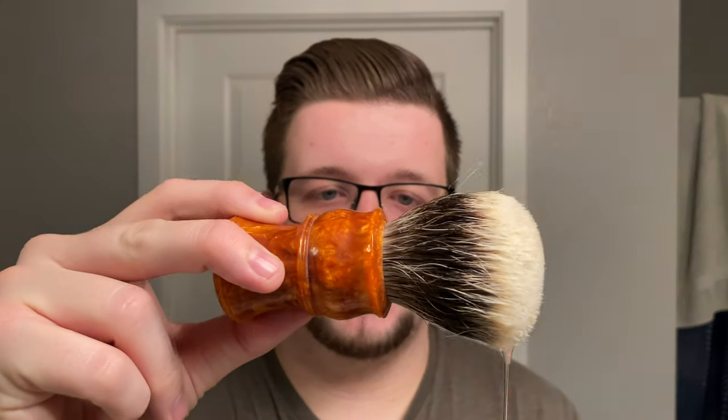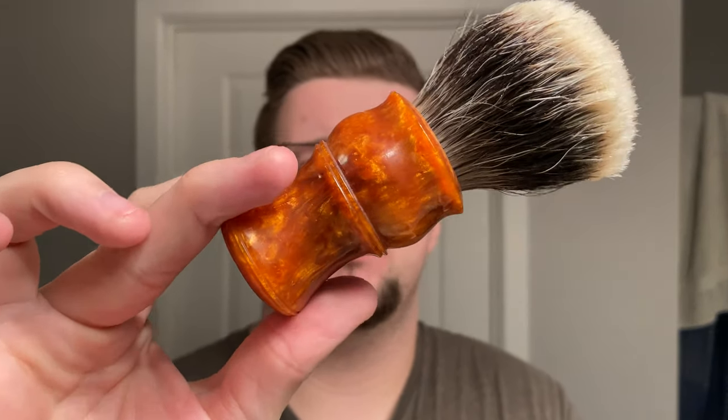My brush is going to be the ThatDanRob slash Turn and Shave V3 Tip Knot. ThatDanRob called this handle the Goblet of Fire. It's a really cool looking handle and that's going to be my brush today.